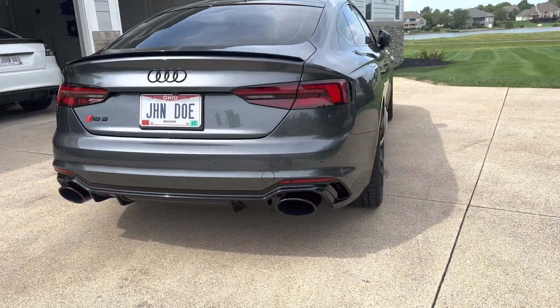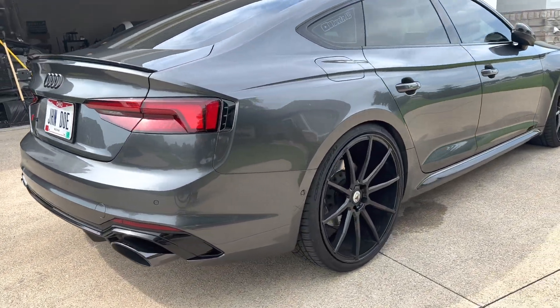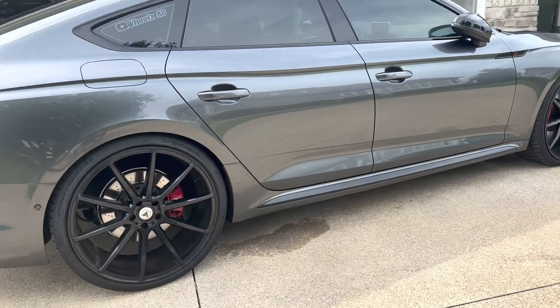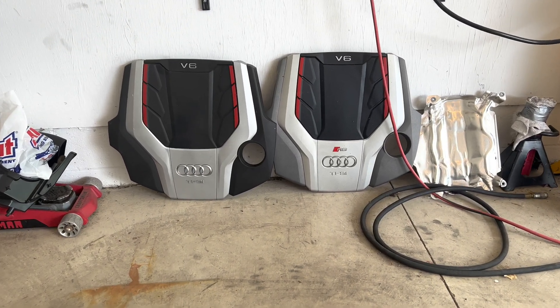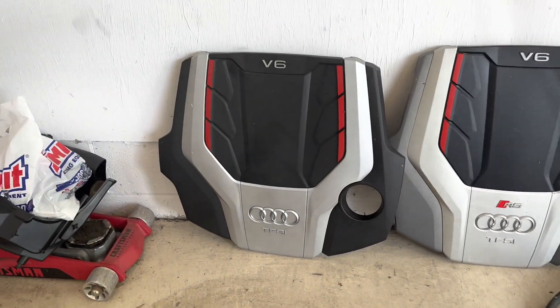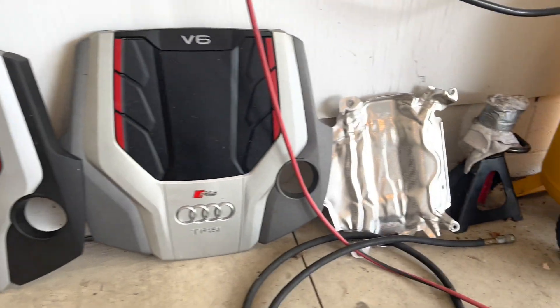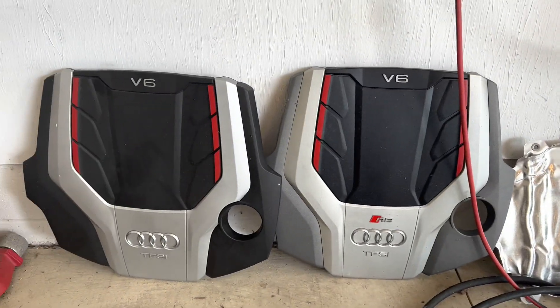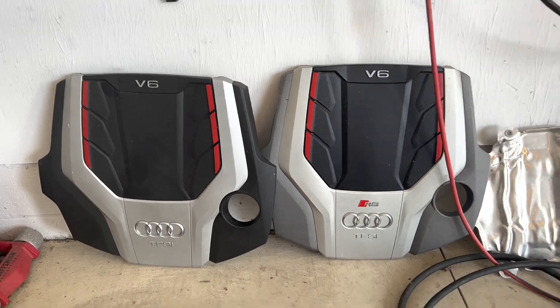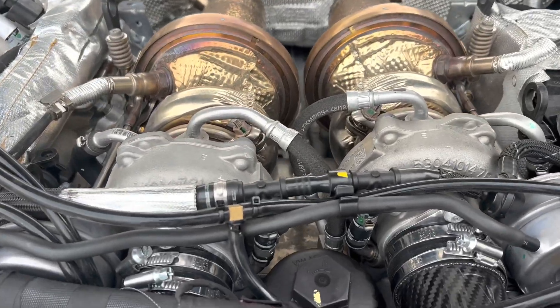This is my second Audi. I had a 2018 Audi S4 Prestige, and this is the 2019 Audi RS5 Sportback. Both of these V6 engines have the turbos on top — there's the one from my S4 Prestige and here's the one from the RS5. They both had that heat shield bolted on right above the turbos, and then this set right on top of that. Here's the engine — the turbos are right here on top.